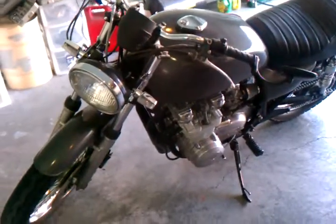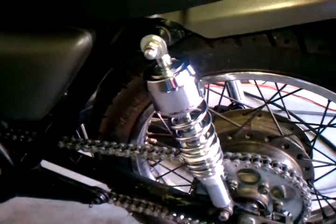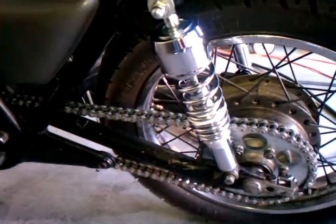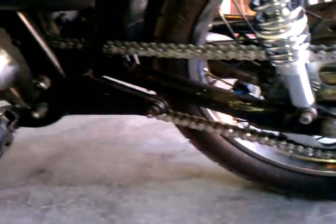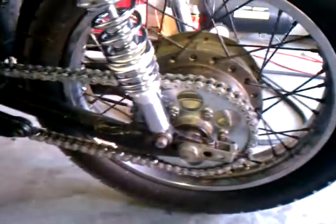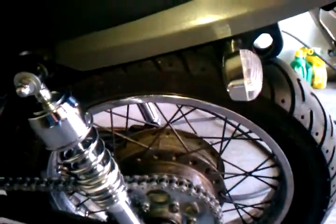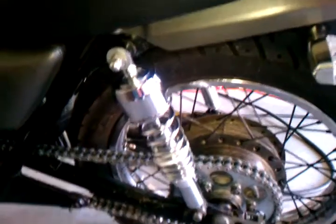I just want to do another quick update on the bike. Just installed my new shocks and man, I just woke this thing up quite a bit. So I'm getting real close to the point where I want to sell it. Just a couple more things I want to do — just clean it up mainly and get this thing ready to go.